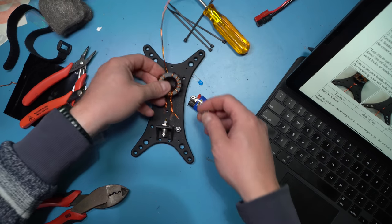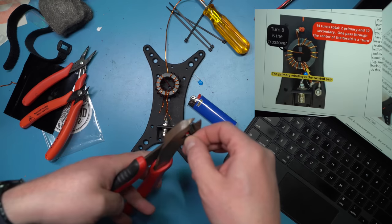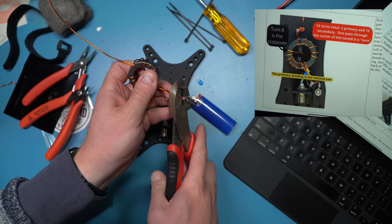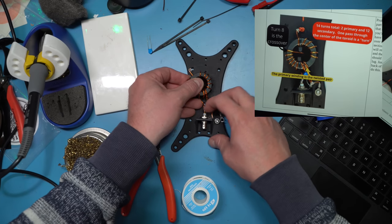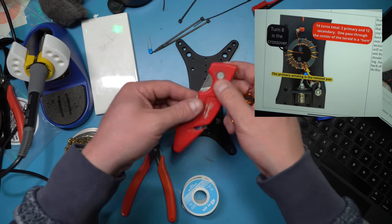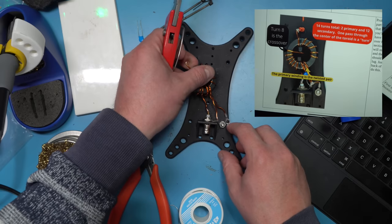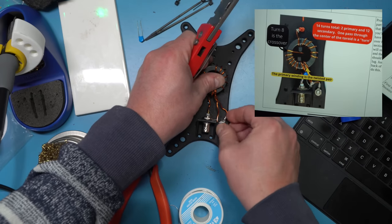Tying this all together — we're going to make a ring terminal connection, like for an automobile connection, and that's going to connect to one of the primary wrappings on the transformer, specifically the connection made to the radial or counterpoise for this antenna. The other side: we start to push the primary winding into the shield of our BNC connector, and the center pin of our BNC connector. The center pin goes right in the middle, the side piece is for the shield of the coax, and that ring terminal is where our counterpoise is going to go.